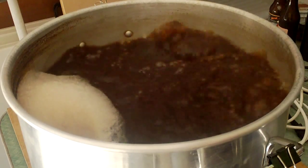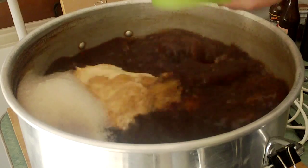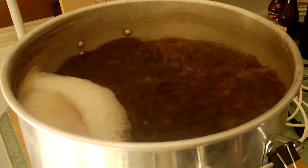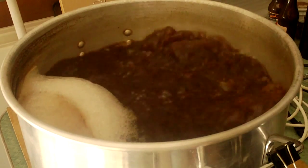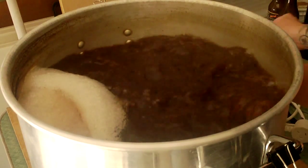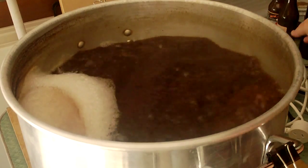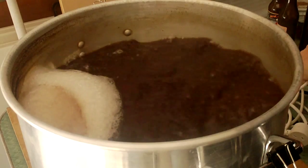Ten minutes left in the boil, so I'm just going to whack in the Whirlfloc that I've crushed up a bit. There we go. Okay, that's the end of the boil — I'll unplug the elements.